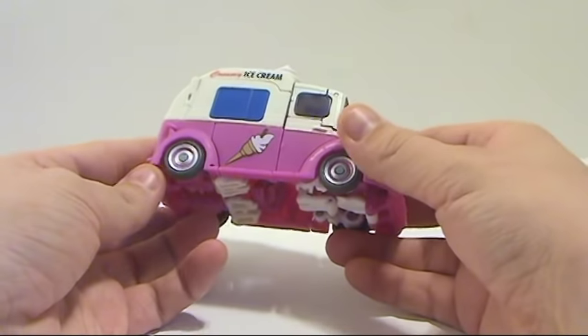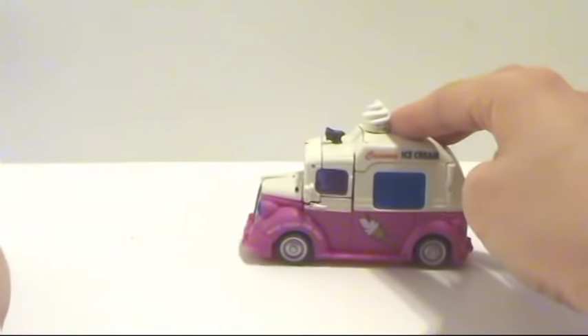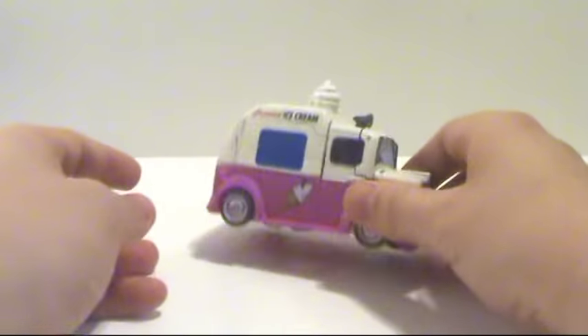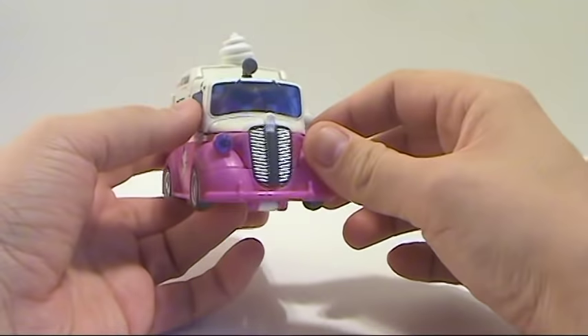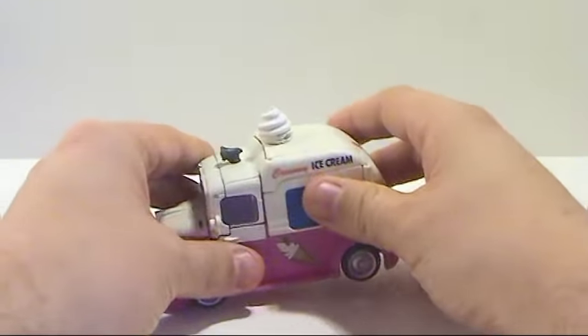As you can see, it's an ice cream truck. We saw this briefly in the Revenge of the Fallen movie in the beginning where they're running around. Overall it's a fairly nice looking figure — it is a deluxe class size.